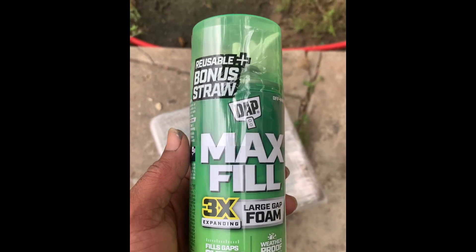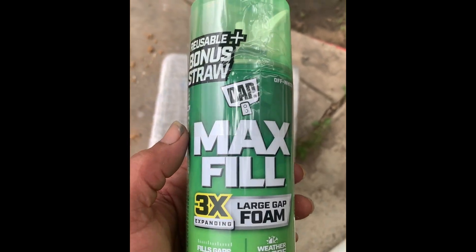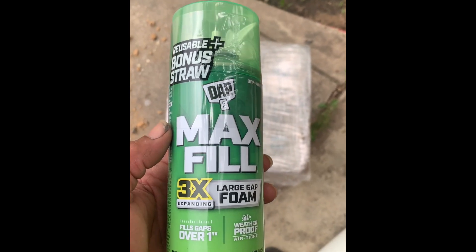Now I'm finna take some of this. This is just some foam gap filler stuff. You can buy this at the dollar store, hardware store, Walmart — you know, it just fills gaps. And that's what I'm finna do.